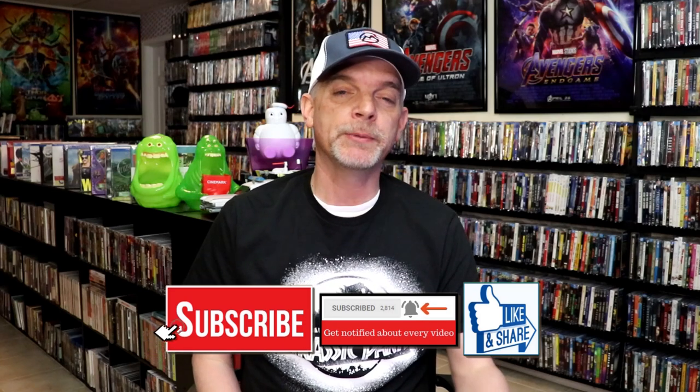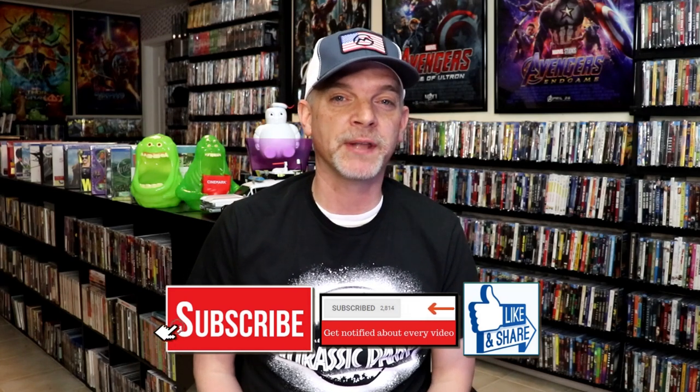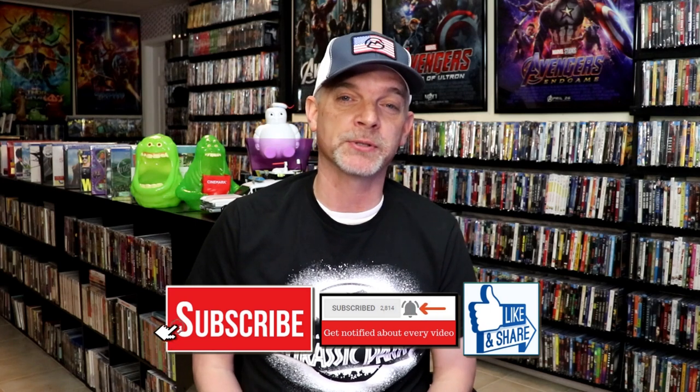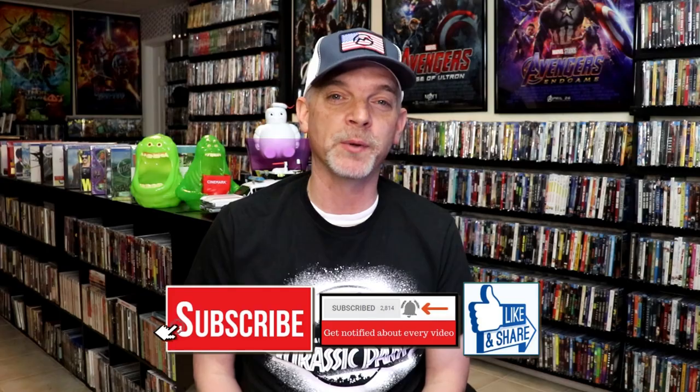Please leave a comment below — let me know what you think about this steelbook unwrapping. Also let me know if you've seen the movie and what your thoughts are, because I really do enjoy reading your comments. Thanks for taking the time to watch this video, and we will see you next time.